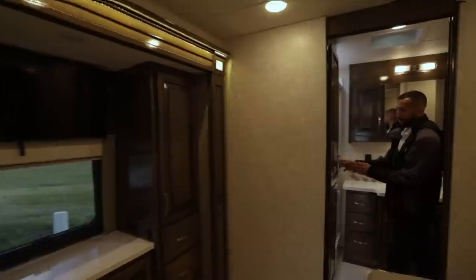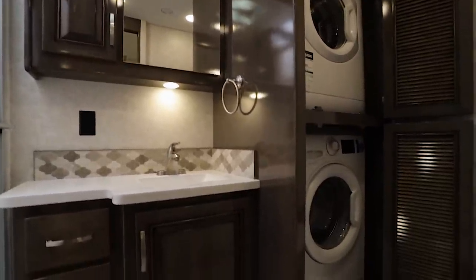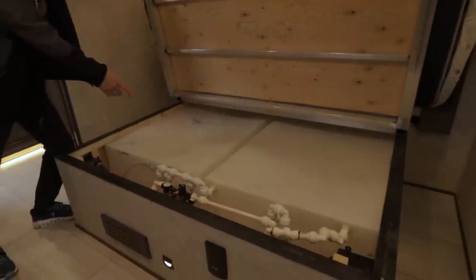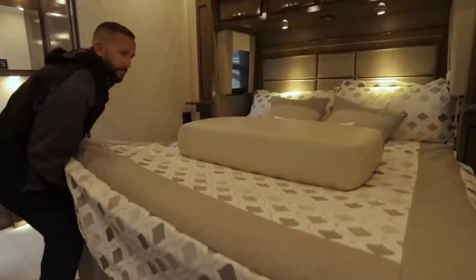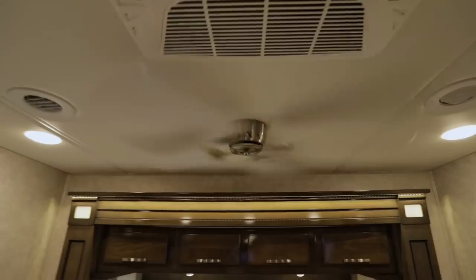As we make our way into the bathroom, this is a bath-and-a-half floor plan, so you do have a lot of storage space — great for towels and hanging up wardrobe. Beautiful shower with a skylight, and great storage throughout the coach again. In here is your washer-dryer: washer up top, dryer on the bottom. Macerator-style toilet. One of my favorite features on the Renegade is 150 gallons of fresh water capacity, and the bed frame is an aluminum bed frame. It's a mini king — a little bit smaller than a full-size king but very comfortable — and you also have storage up top and a ceiling fan.